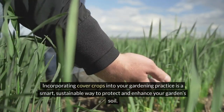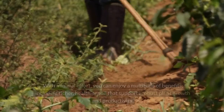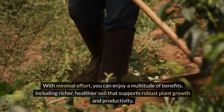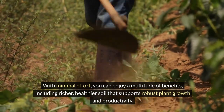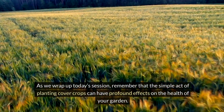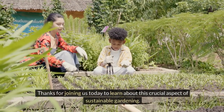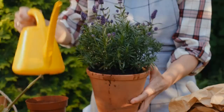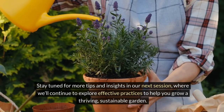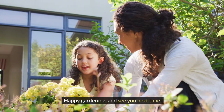Incorporating cover crops into your gardening practice is a smart, sustainable way to protect and enhance your garden soil. With minimal effort, you can enjoy a multitude of benefits, including richer, healthier soil that supports robust plant growth and productivity. As we wrap up today's session, remember that the simple act of planting cover crops can have profound effects on the health of your garden. Thanks for joining us today to learn about this crucial aspect of sustainable gardening. Stay tuned for more tips and insights in our next session, where we'll continue to explore effective practices to help you grow a thriving, sustainable garden. Happy gardening and see you next time!